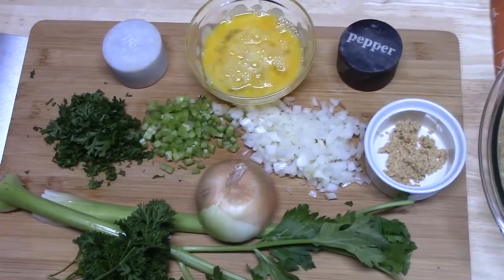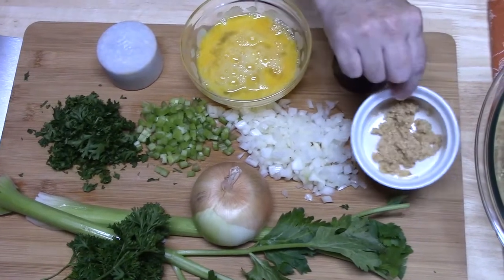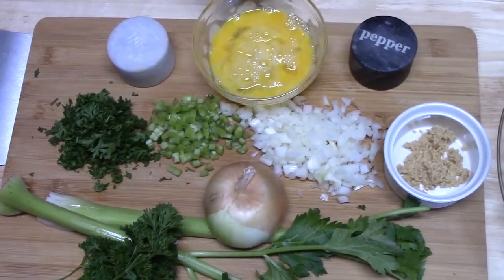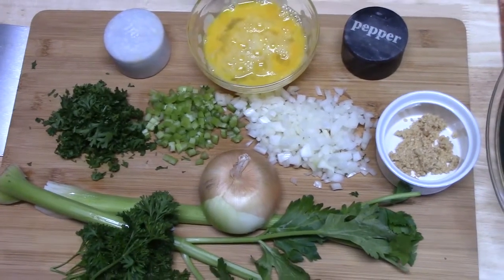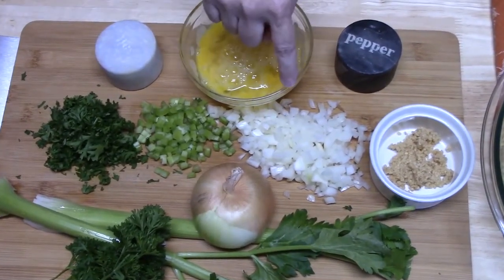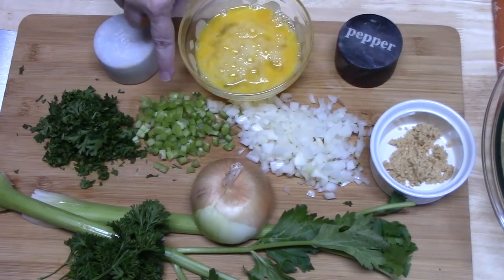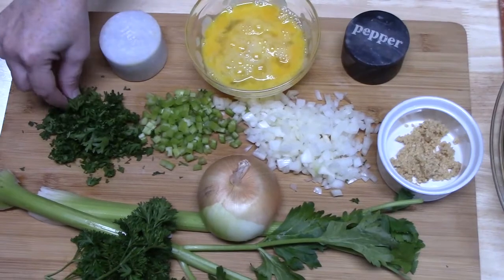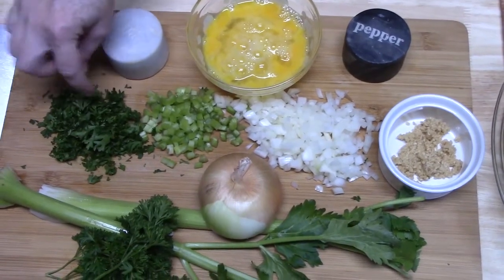I'm going to add one tablespoon of garlic, some salt, some pepper, two eggs that I've whisked up together, half of a minced onion, one celery stalk minced down, and then about two tablespoons of parsley that I've roughly chopped.